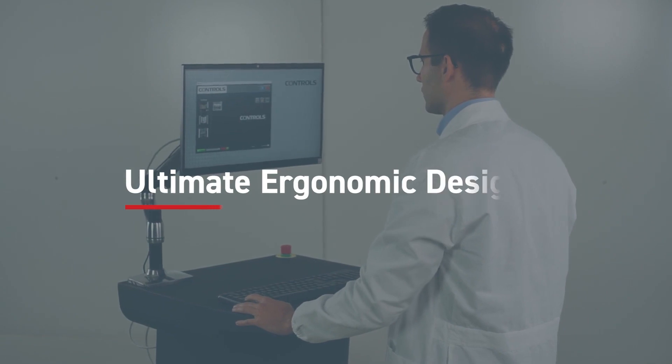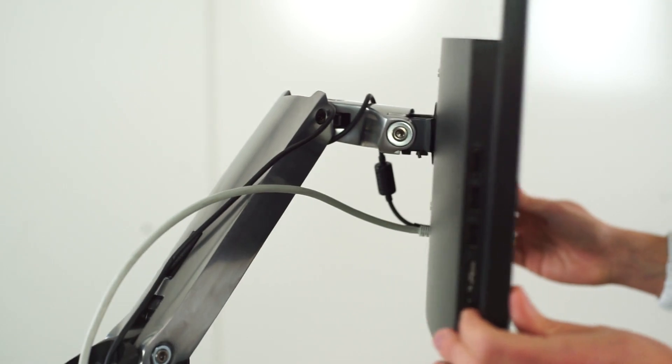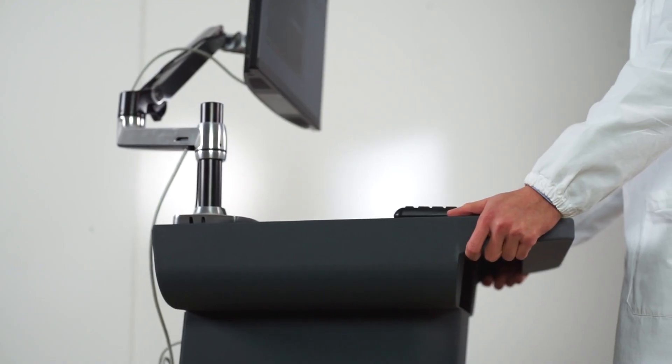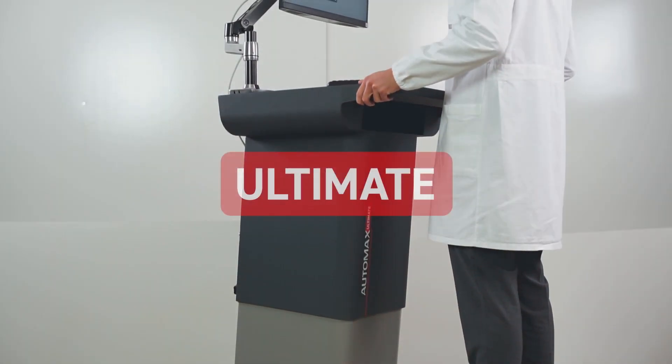The Automax Ultimate was built with you in mind. You can easily adjust the height and place the PC screen exactly where you need it, and the console can be easily moved to your desired location, making sure that you can operate in a fully comfortable way and optimise your lab space.